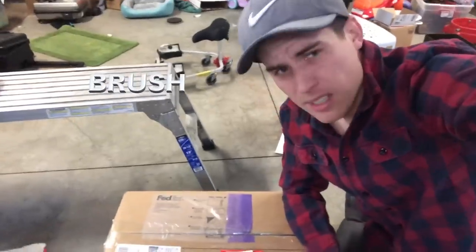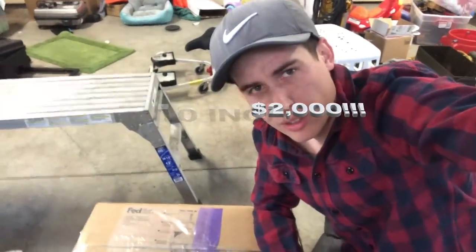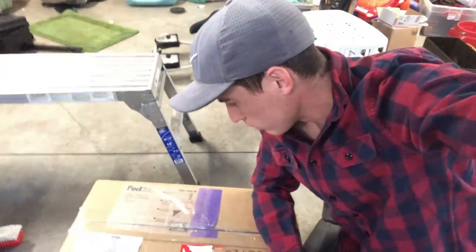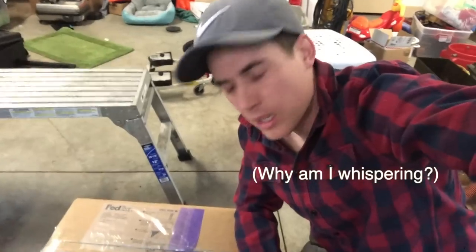I did something stupid. This is the Brush Pro 10 inch — it was about $2,000. I think it could revolutionize the way that I clean car carpets, but I also might have just spent a lot of money on a toy. Let's check it out.